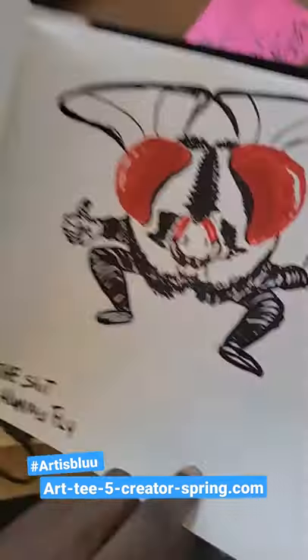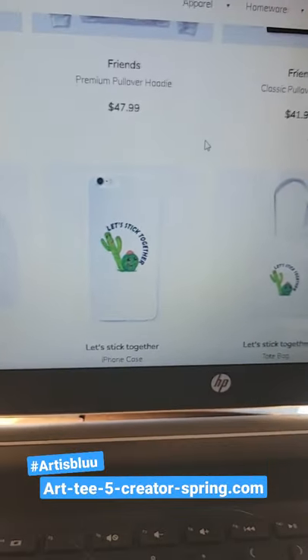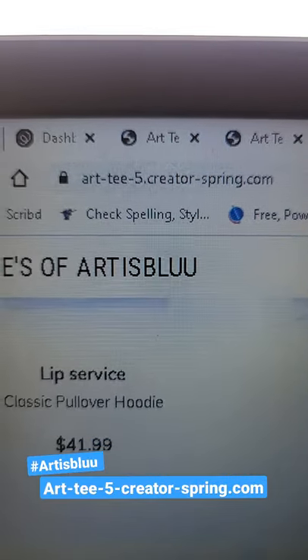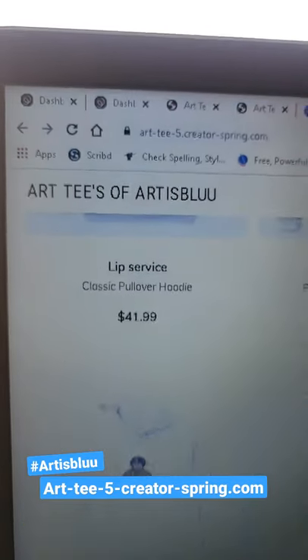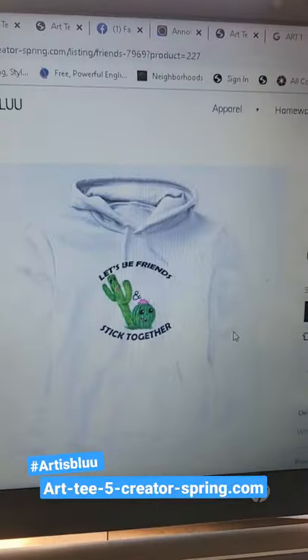I did another one too — this fly one. So these are what the little cutesy t-shirts look like, you see how you have it right there. It's under art t5 creator spring.com, so when you get a chance go check me out. I appreciate y'all's support — peace.